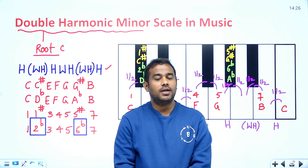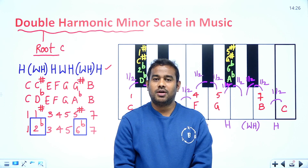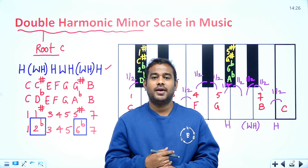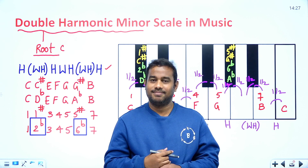The double harmonic minor contains a 2 flat and a 6 flat — those are the key observations for the double harmonic minor scale in music. I hope you understood. Please subscribe to my YouTube channel, press the bell icon, and like and share this video. Till then, we'll meet again. Thank you.